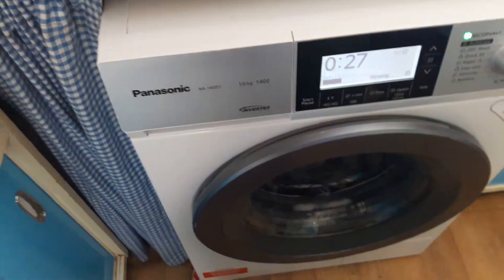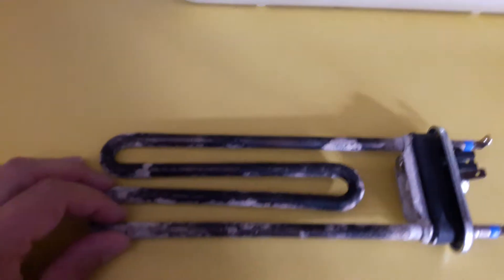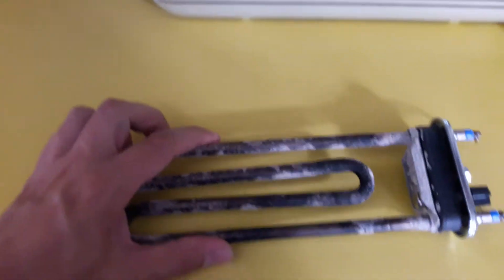This is the element extracted out of the Panasonic washing machine. I've put the new element in, it's running and it's heating the water up fine now, so clearly this element had just gone open circuit.